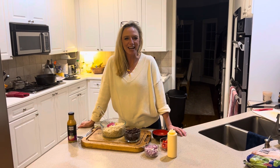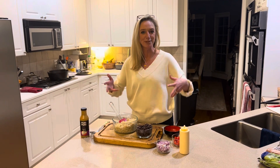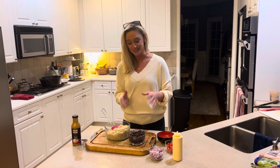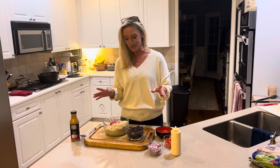Hey everybody, it's Heather here and I want to show you the most simple, most delicious way to make black beans and rice. Lately I have given this recipe over the phone or face-to-face to so many people, and I thought let me just get this together and show y'all how easy this is. You may know we have a restaurant in Augusta, Georgia, and black beans and rice is one of our side items.